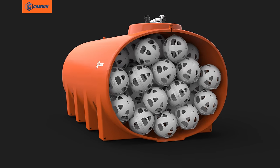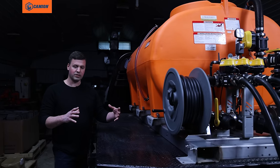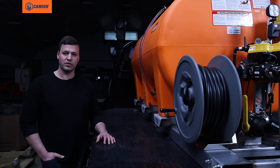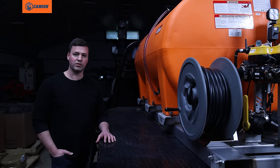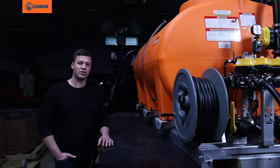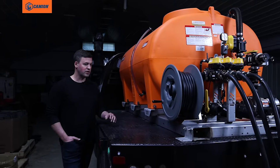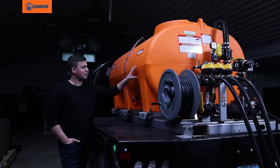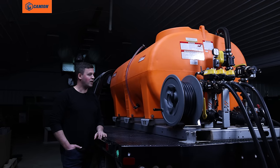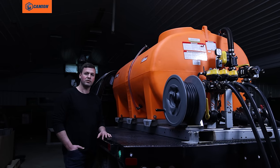Inside of the tank, we have baffle balls installed in the T-Series units. These balls are going to stop the sloshing of liquid front to back and side to side, to stabilize your liquid load when you're traveling around. As we've already mentioned, we're in slippery conditions, winter conditions, and this just helps secure that load so it doesn't slosh around so much. Also on the point of safety, we have the bright orange tank so you're always visible when you're out in parking lots and roadways de-icing — it's always good to have good visibility from all sides for traffic coming and going.